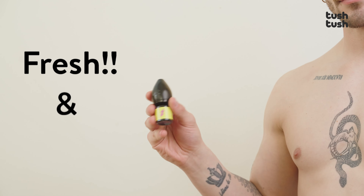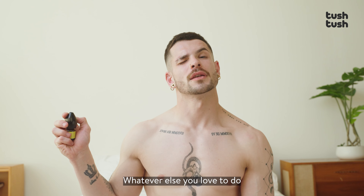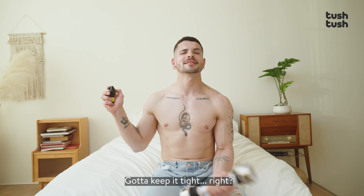It also twists open and close with just one hand, so you can free up your other hand to do whatever else you love to do. Gotta keep it tight, right?